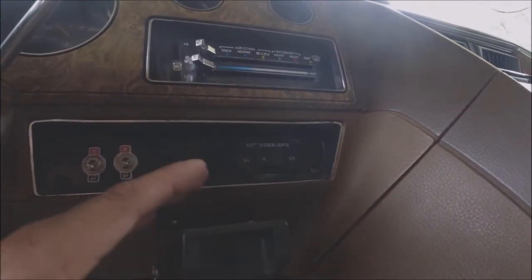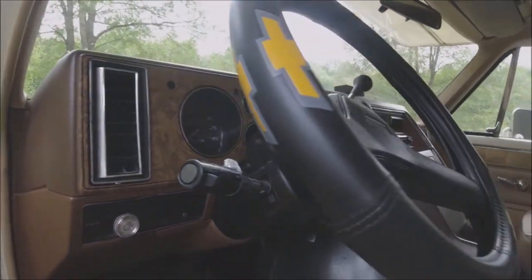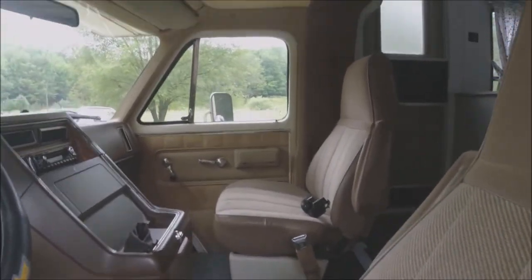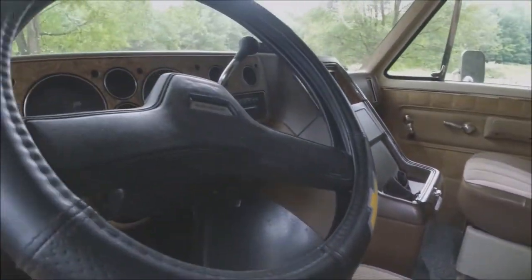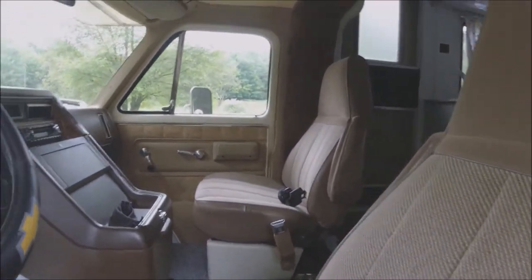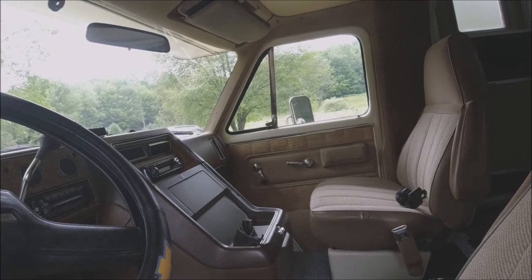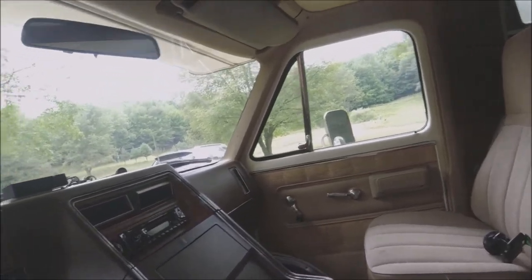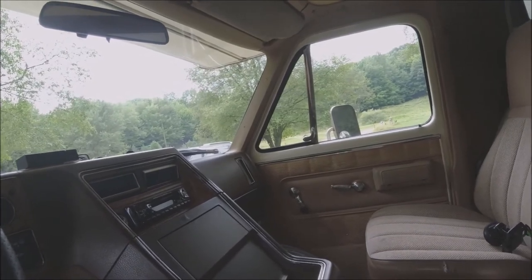If you notice, there are no shoulder straps — just lap belts and no air bags whatsoever. This is a 1983, which also means there's no catalytic converter on it and it's running dual exhaust.